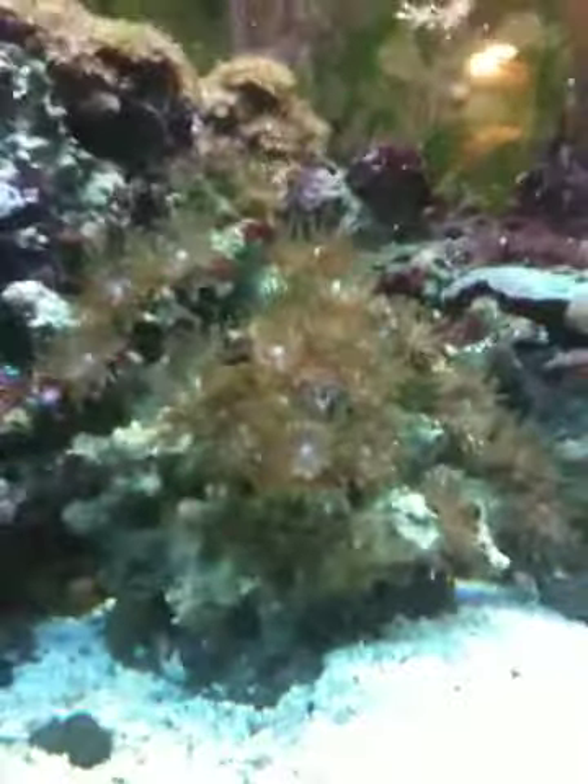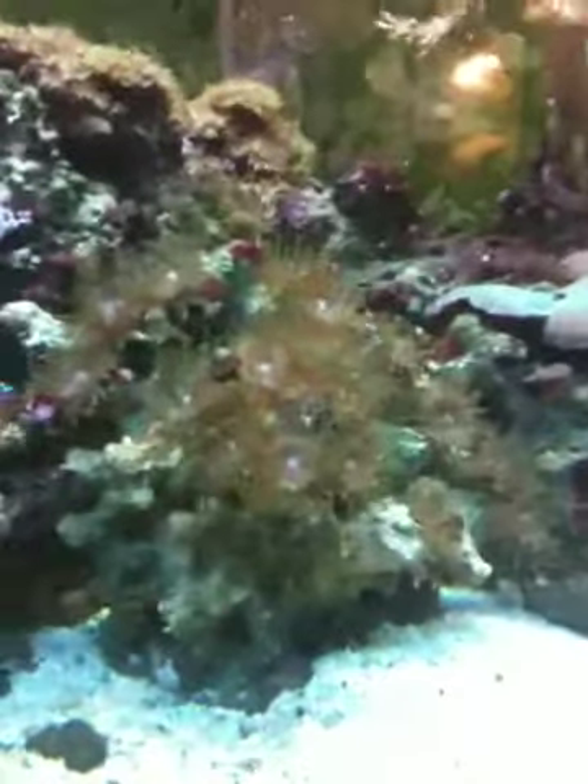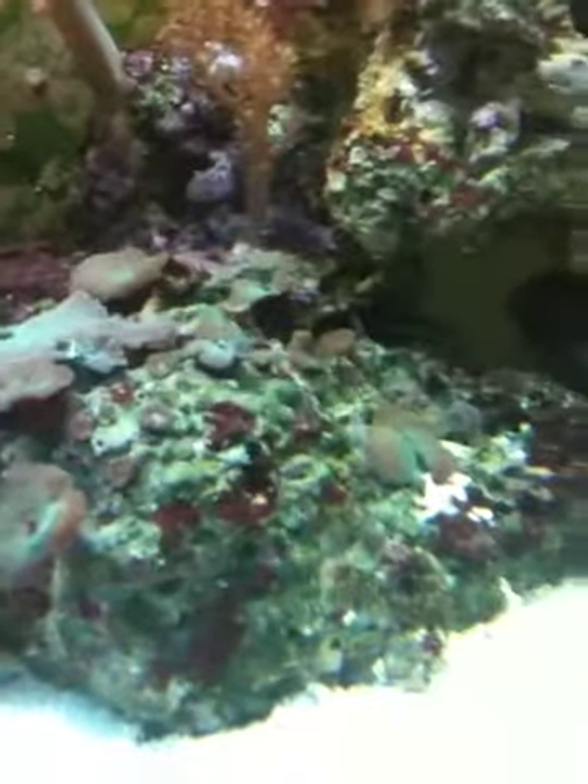I've got these little polyp things — I'm not entirely sure what they are, but they spread all over and are kind of cool. I've also got these things which I've heard are good and bad; I really have no idea what they are, so if you know, I'd like to know. I have a bunch of mushrooms over here that aren't doing as well as they used to be.